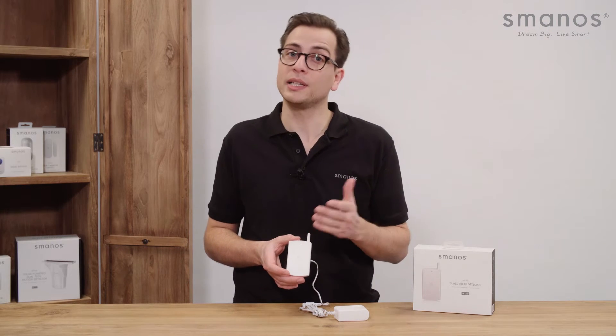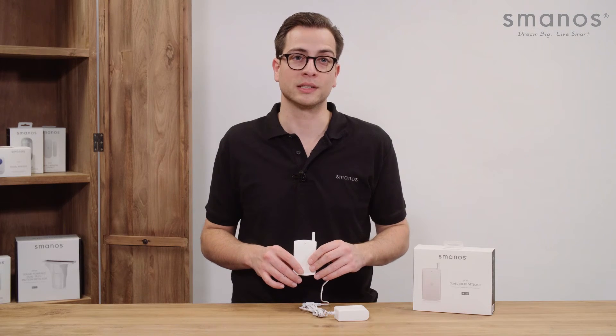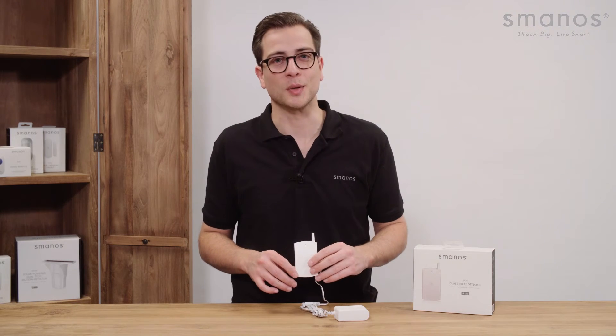For more information please visit smanos.com or find us on Facebook and Twitter for the latest updates. Thank you for watching and see you next time.